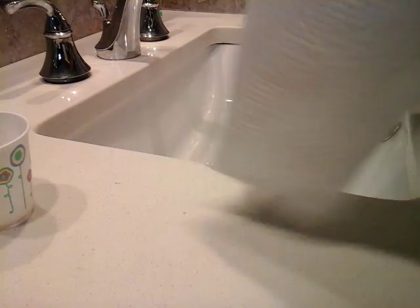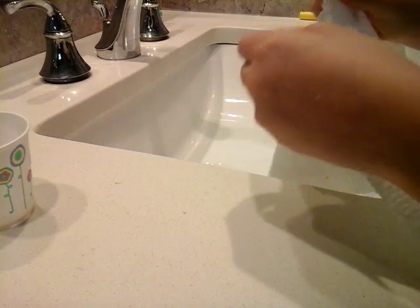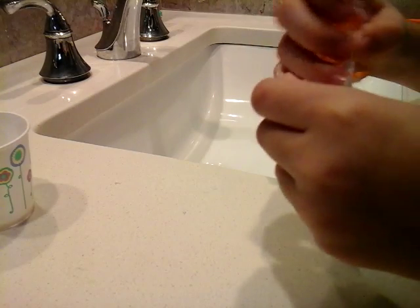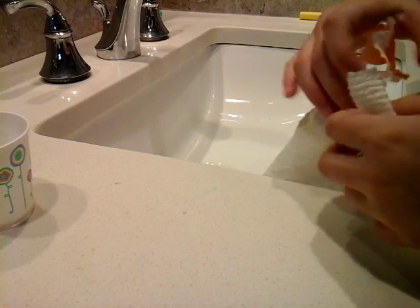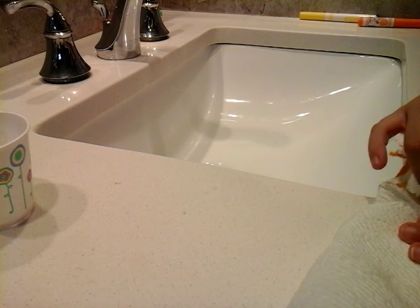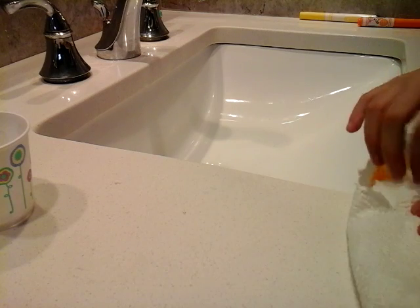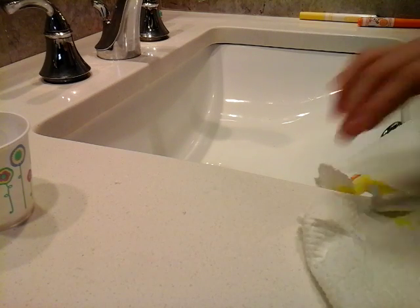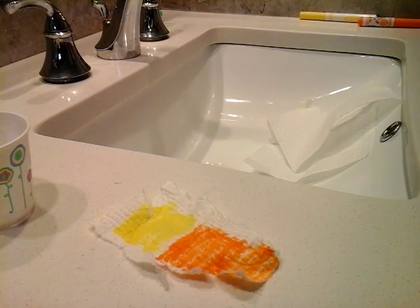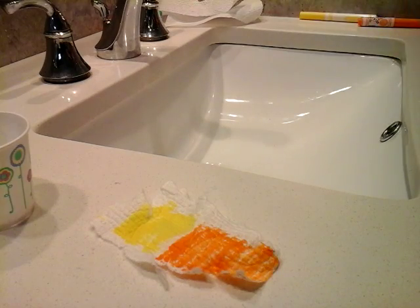I'm gonna rip it off. I should get scissors for this because I hate getting marker on my hands — it's just really annoying. I hate ripping this. Oh, rip it. I ripped the dumb thing, but it looks fine. I don't even care, I'll just use that.